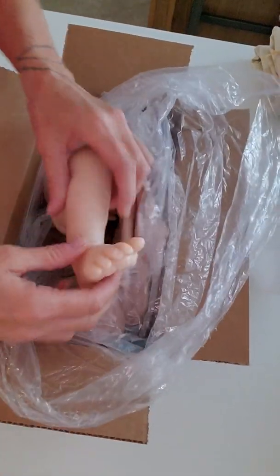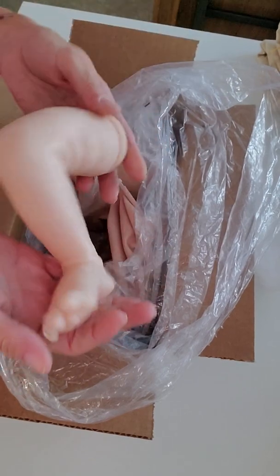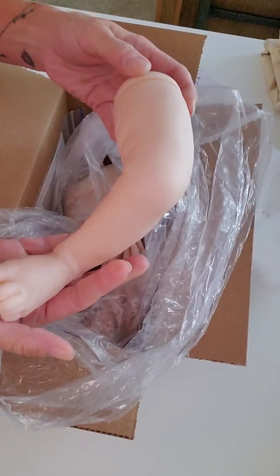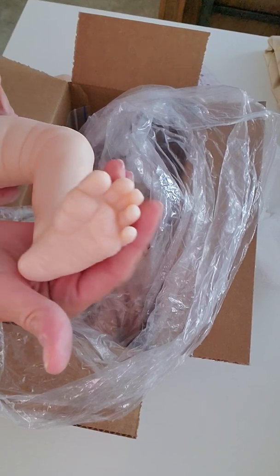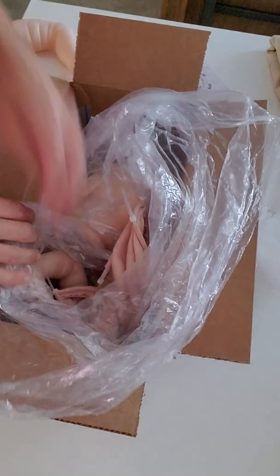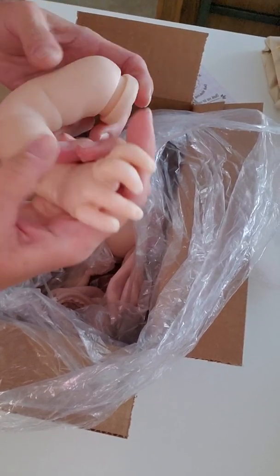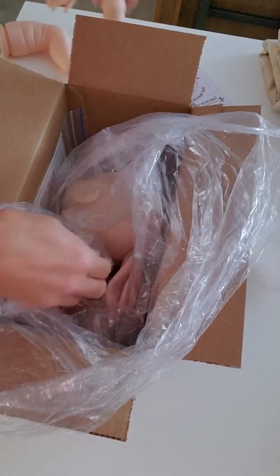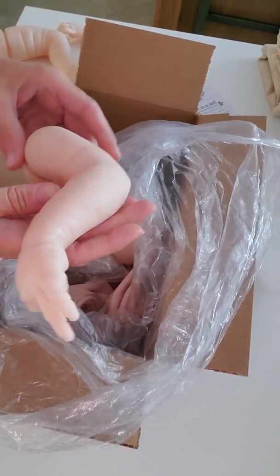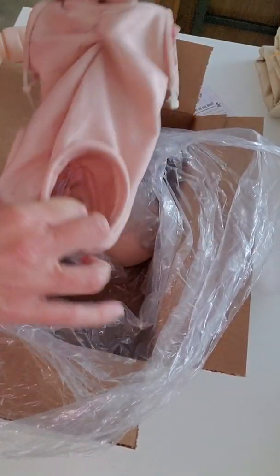Oh my goodness gracious, look at those beautiful feet. This is a bigger baby than I thought it was. Look at those cute toes — I'm a huge baby toe lover, those are adorable toes. Oh, look at the little hand, it can hold your finger. Isn't that sweet? There's a beautiful boy... he's a big baby though. Or she's a big baby. It's a she. Oh yeah, she's a huge baby.